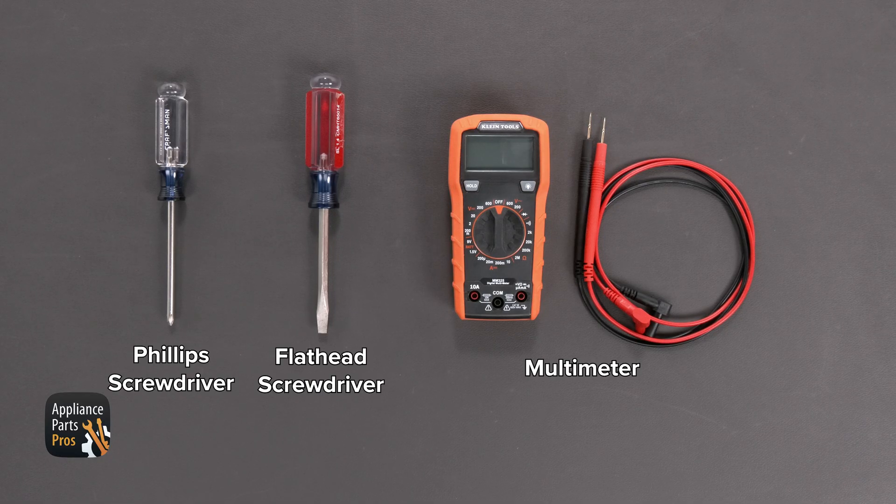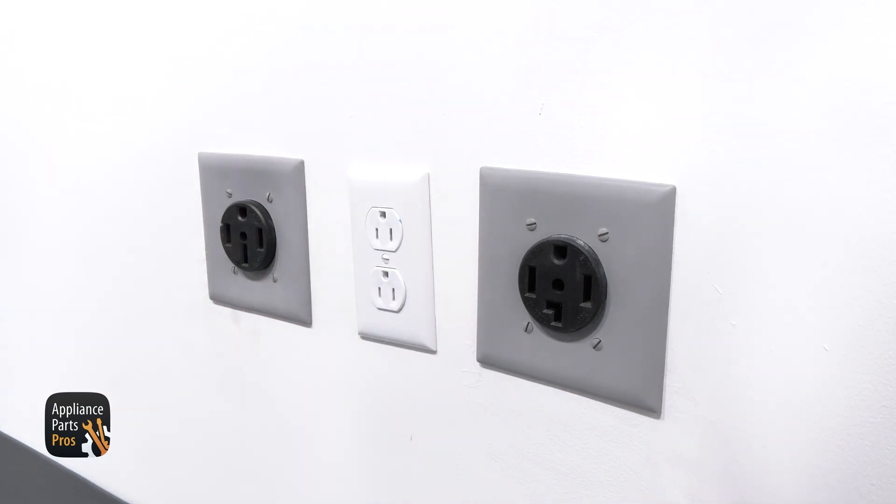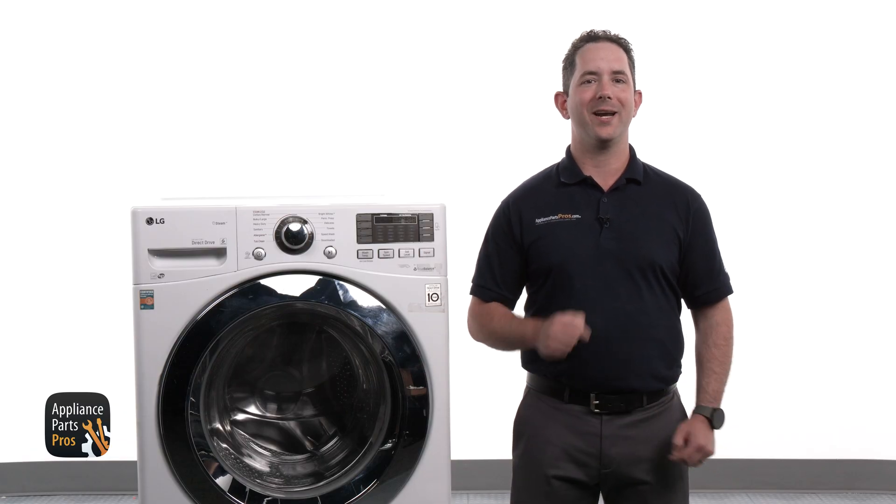For today's work, we'll need a Phillips screwdriver, a flathead screwdriver, and a multimeter to get the job done. Also, please remember that safety comes first. Always disconnect your front load washer by unplugging it or switching the breaker off. With the power disconnected and our tools in hand, we are ready to start troubleshooting.